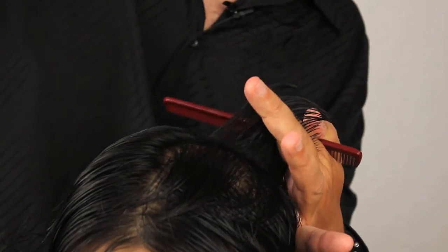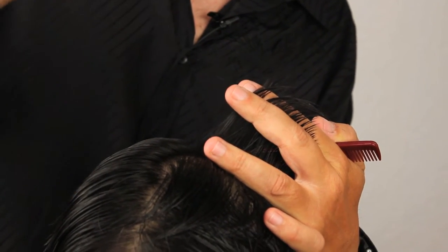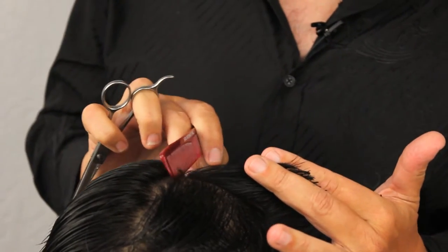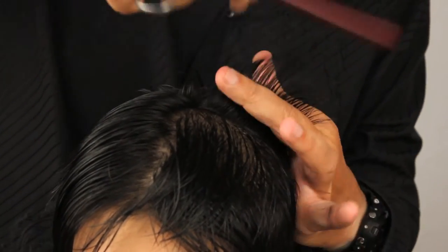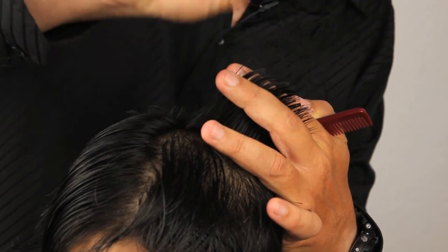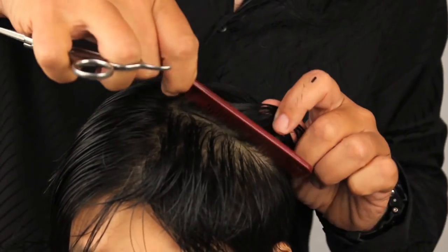Now we're moving on to the other side of the haircut, picking up the same section as we did initially. We're joining the top, point cutting through into that side section just to connect the two together. Like I said previously, we're not looking for a hard line — we're looking for very textured, just like the rest of the haircut, just to get the connection between the two. The length on top to the length at the top of the side section.